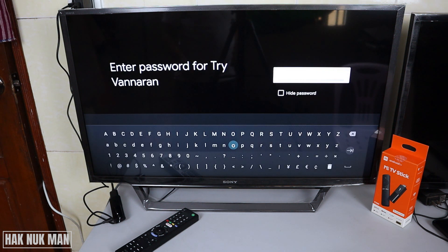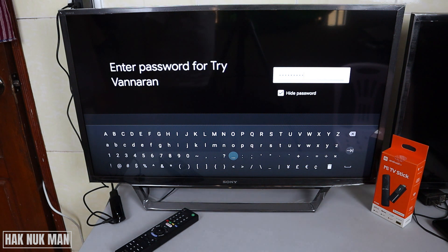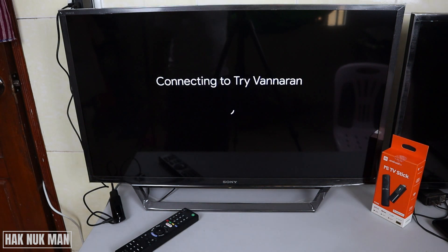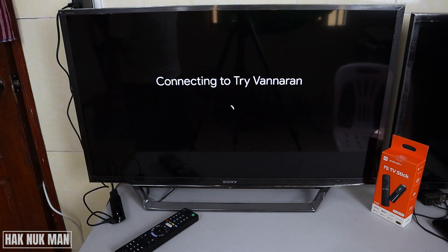Here we can fill in your Wi-Fi password. After you complete filling your password, just press the right button here — you can see the enter logo — and select on it. Now it's trying to connect to my home Wi-Fi network.